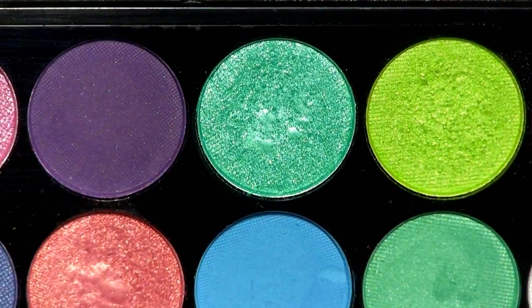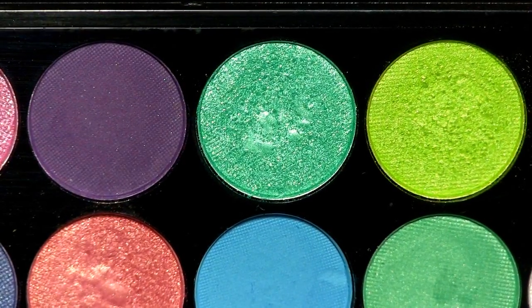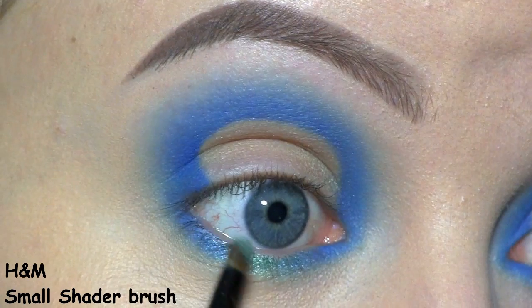Next, I'm going to use this shimmery mint shadow called Apple Sour from the Sleek Eye Candy palette. I'm placing that at the center of the lower lash line.